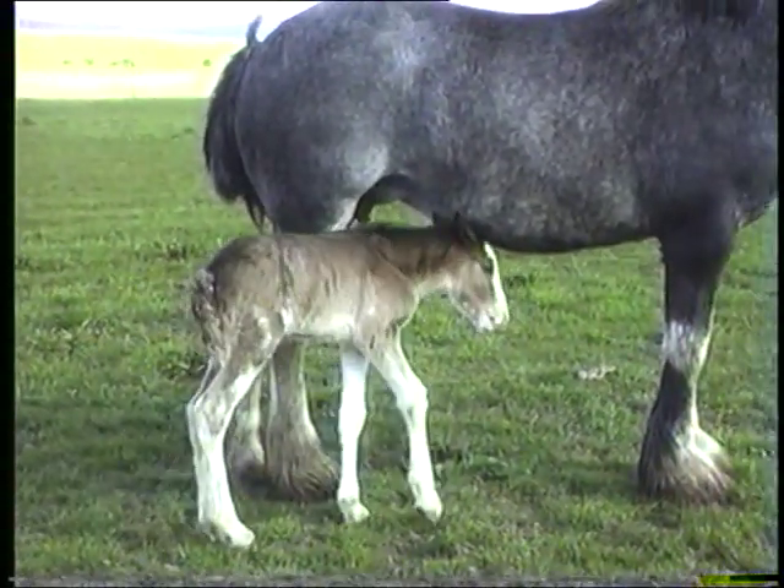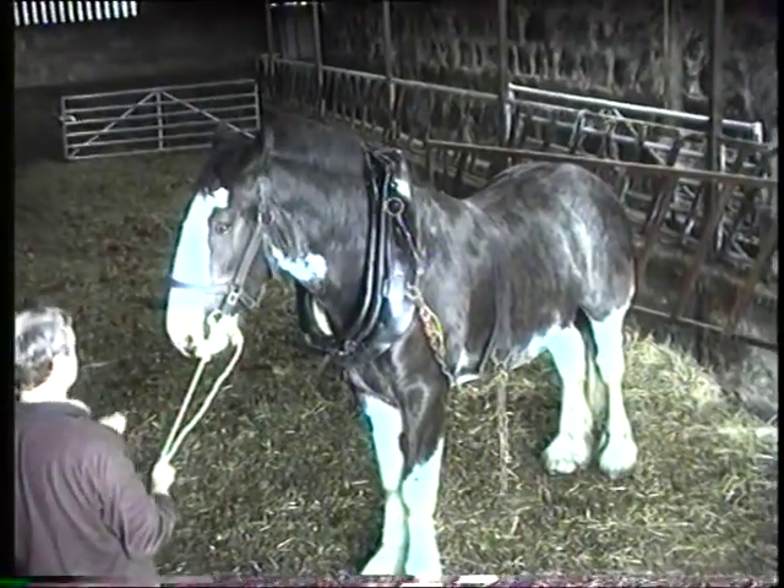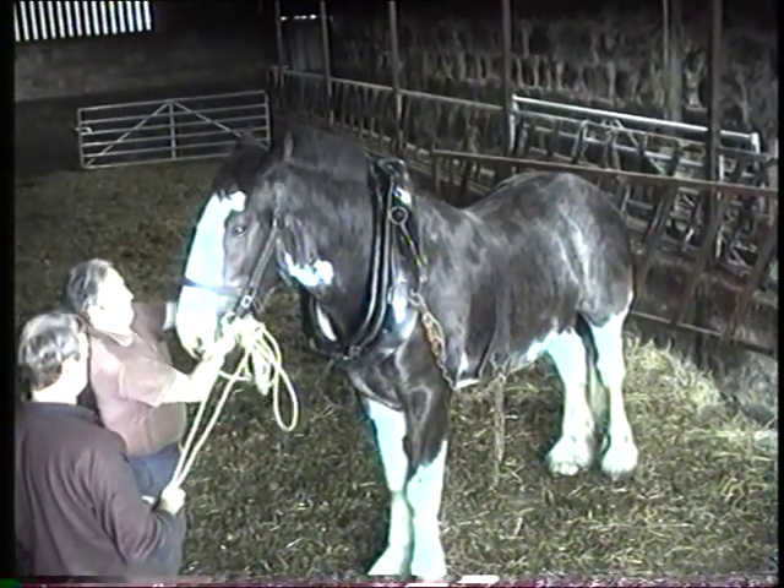The foal was born in the spring and would be kept in the stable when the mother was working. She would allow it to suckle after she had worked in the morning and the afternoon.